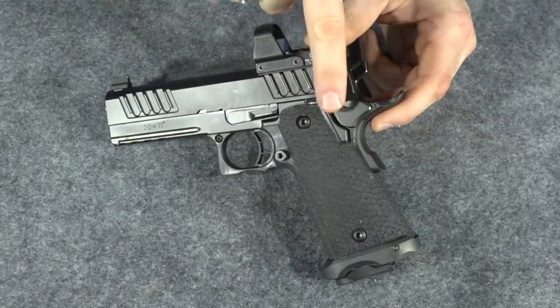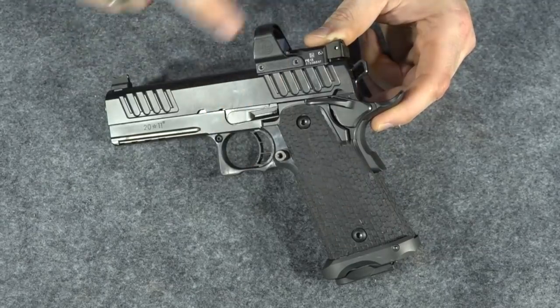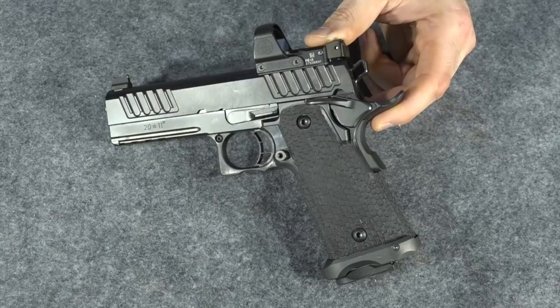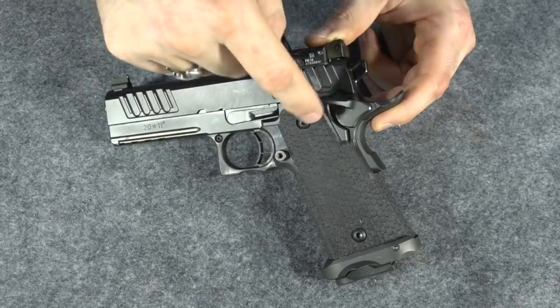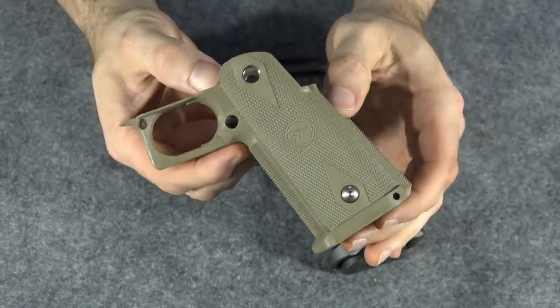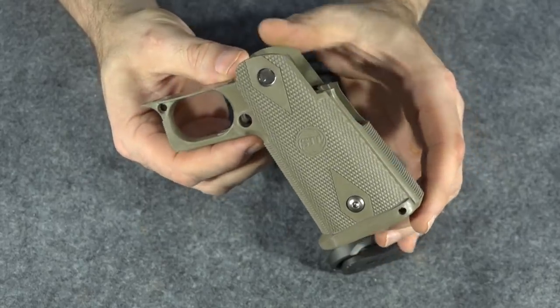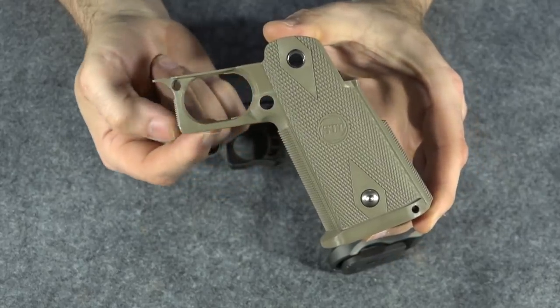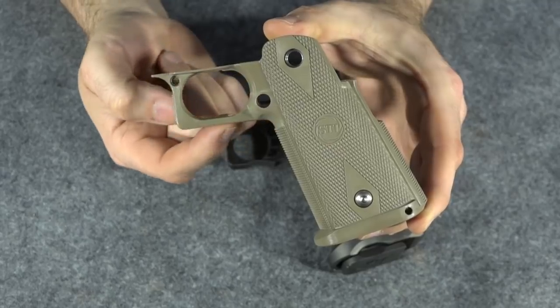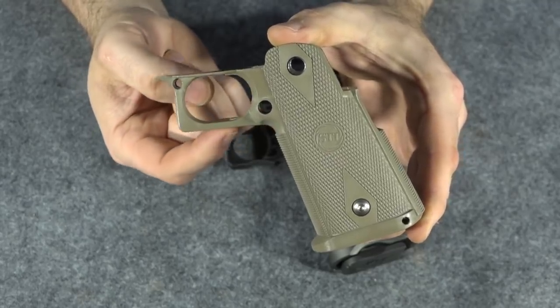If you're familiar with the STI 2011, the entire grip frame and trigger guard are polymer while the receiver and slide are actual steel. You can take all this part off and replace it, and that's what I'm going to do. I'm going to replace it with a stock grip in flat dark earth that hasn't had the melt treatment. It also hasn't had the cuts on the trigger guard — I kind of like those cuts, I may have them done to this grip.